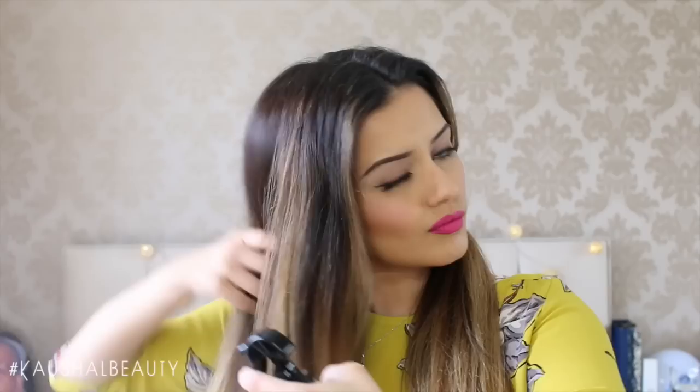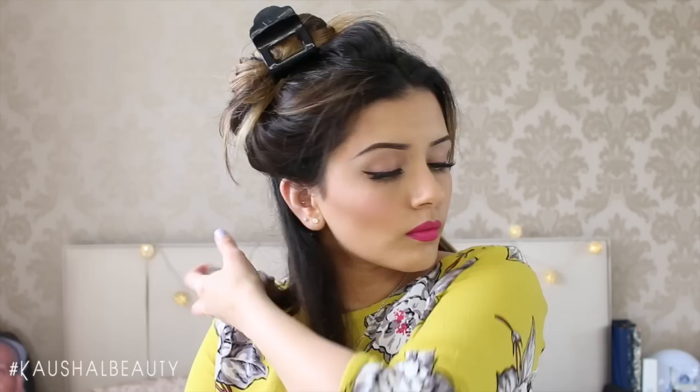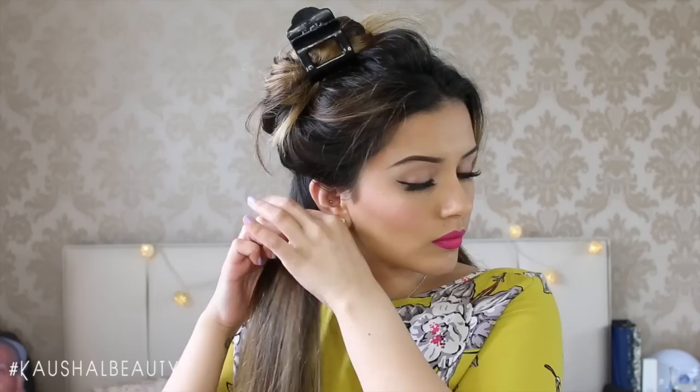I like to start with a horizontal section from my ear onwards, then grip all the remaining hair back out of the way. I grab about a one-inch section from the back and start curling the hair over and then under the barrel, making sure the barrel is behind the section of hair I'm curling. I leave it on there for about 10 to 15 seconds, then scrunch the hair in my hand until it's cool.